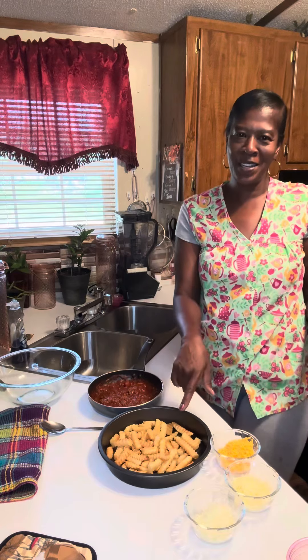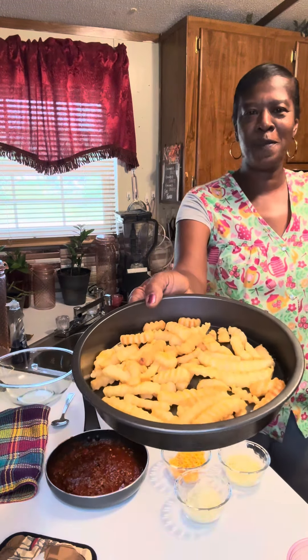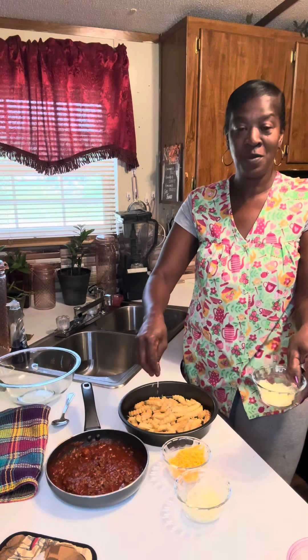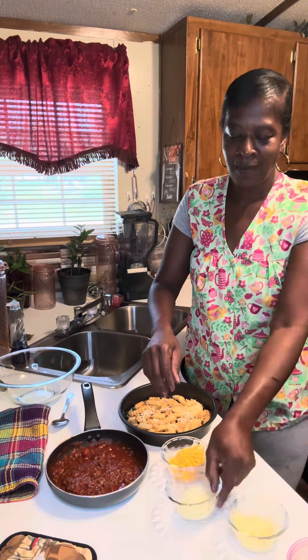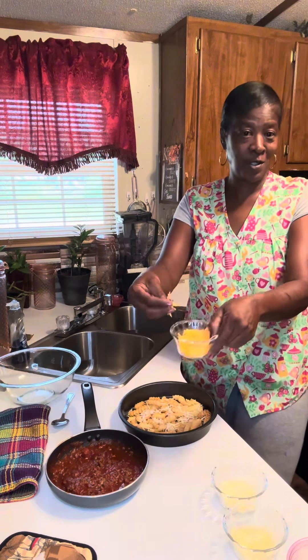Hey honey buns, today we're gonna make some french fries with sloppy joe and cheese. I got right here the fries that I baked — I like my fries baked real brown. I'm gonna start with a little parmesan, a little mozzarella, a little cheddar.